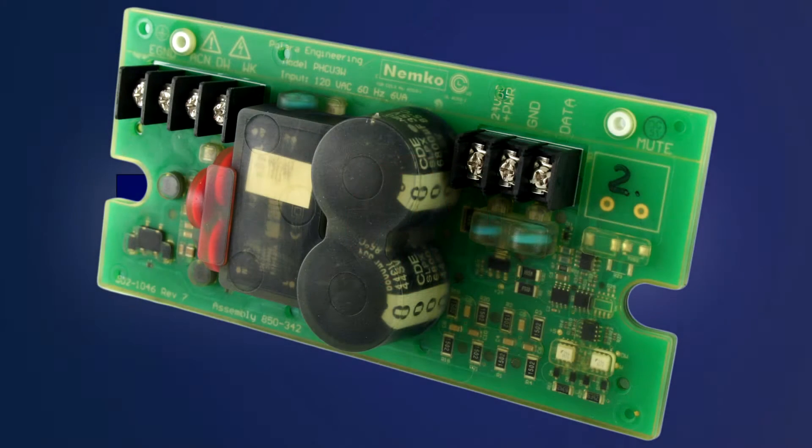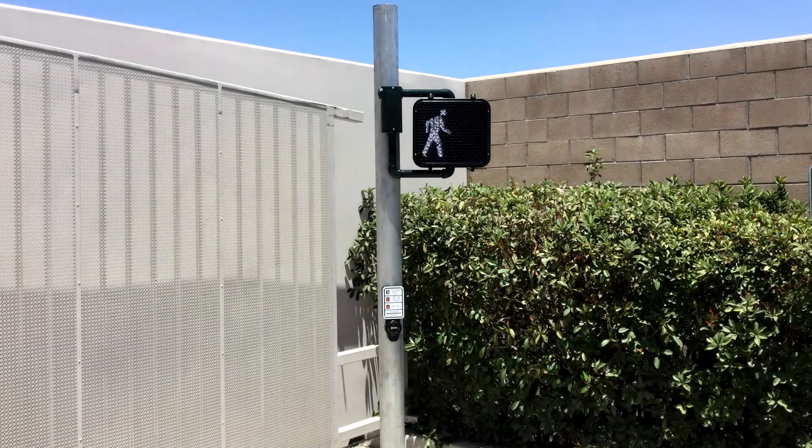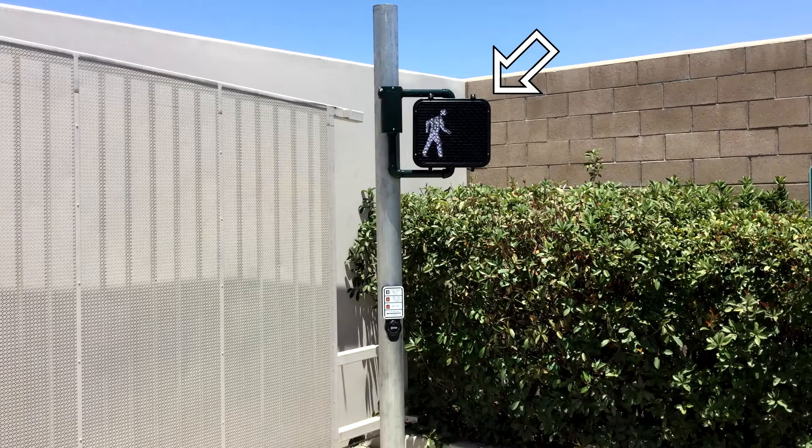The Ped-Head Control Unit, which is also referred to as the IPHCU-3W, will be mounted in the Ped-Head and a cable will be installed to connect the Ped-Head Control Unit to the button.